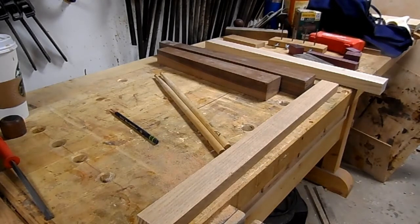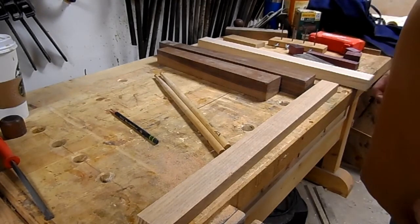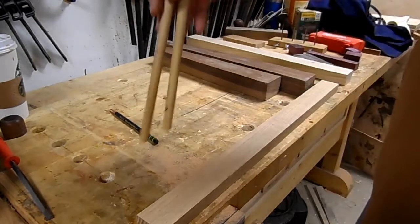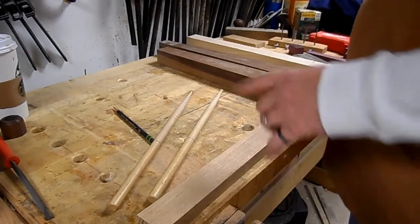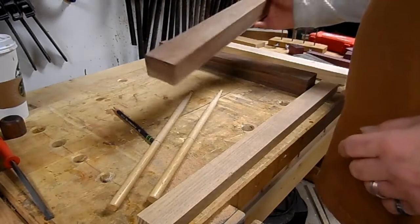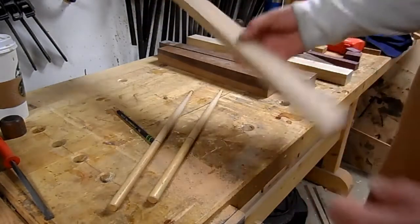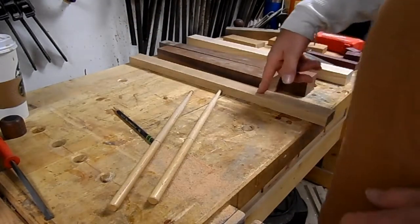That new intro animation you just watched is rendering right now - going to take my computer a few hours. So, the next idea: I want to try making drumsticks on the lathe. But I don't just want to turn drumsticks - I want to make contoured handles out of walnut, and I have a leftover piece of ash from the desk cabinet build.